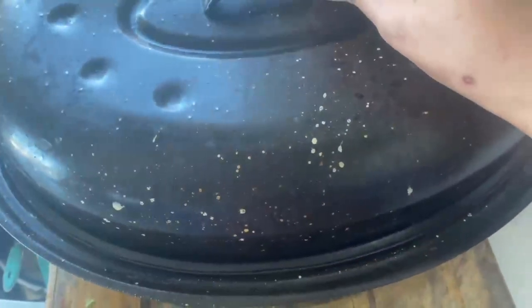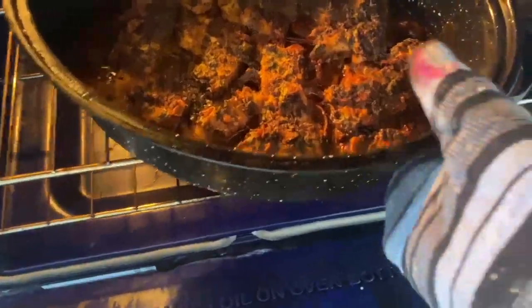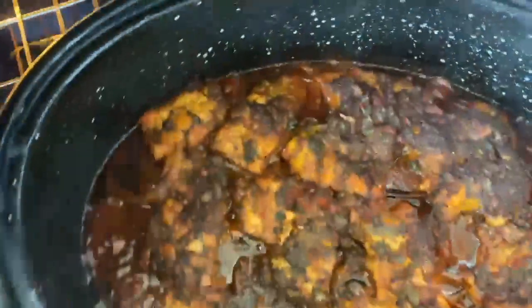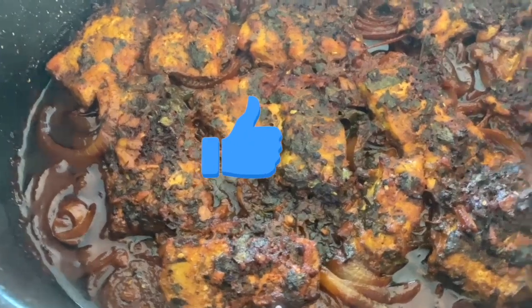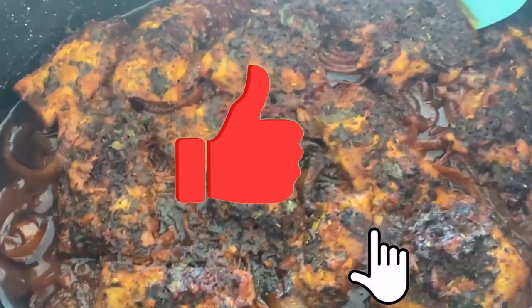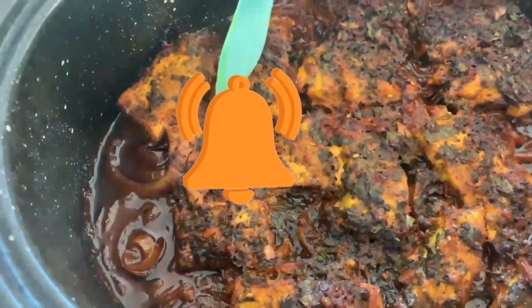I then put it in the oven at 350 degrees Fahrenheit for around 45 minutes. And there you have it — my signature salmon. This really just melts in your mouth. You can have it with your rice, your pasta, honestly just with anything.